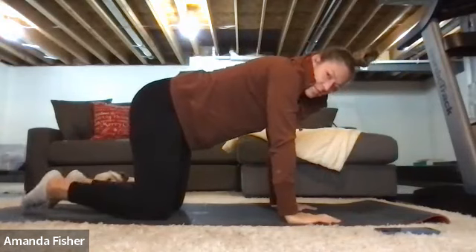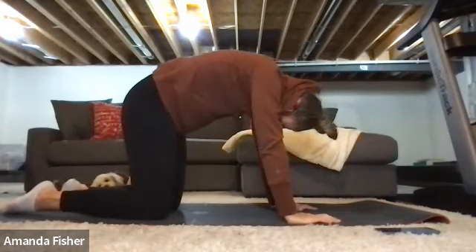Knees apart, arms out — we're going cat-cow here. Round that back, round that pelvis.